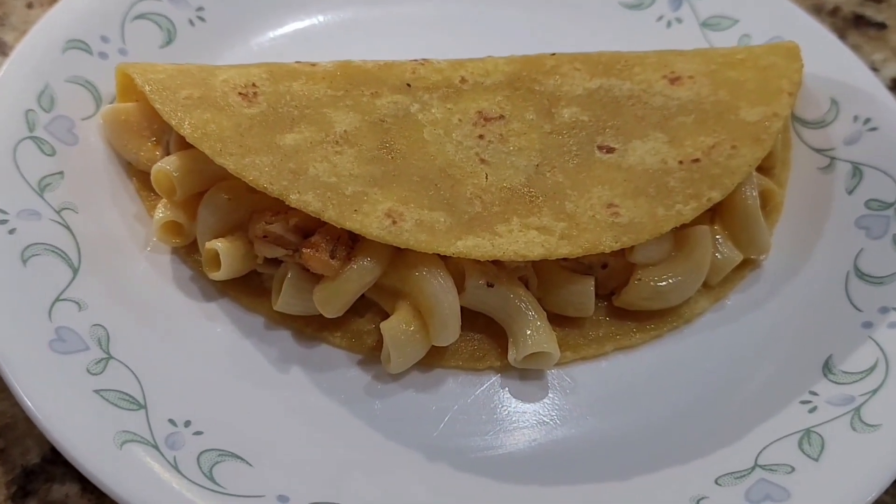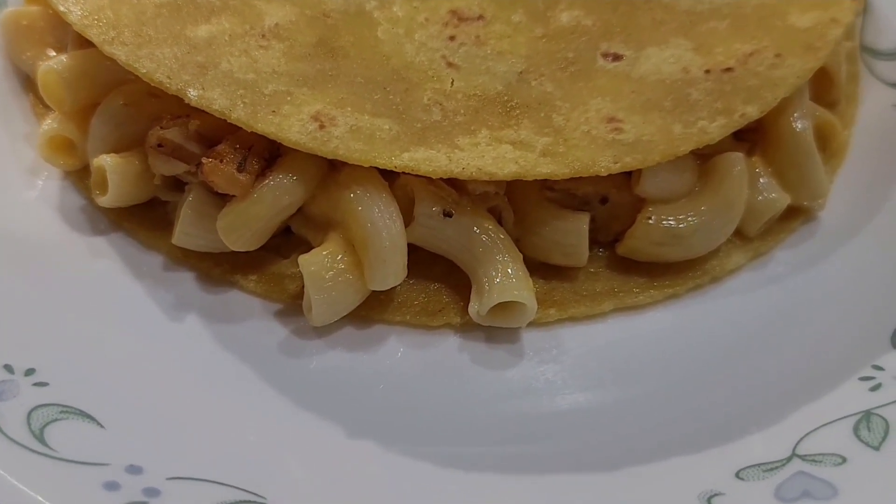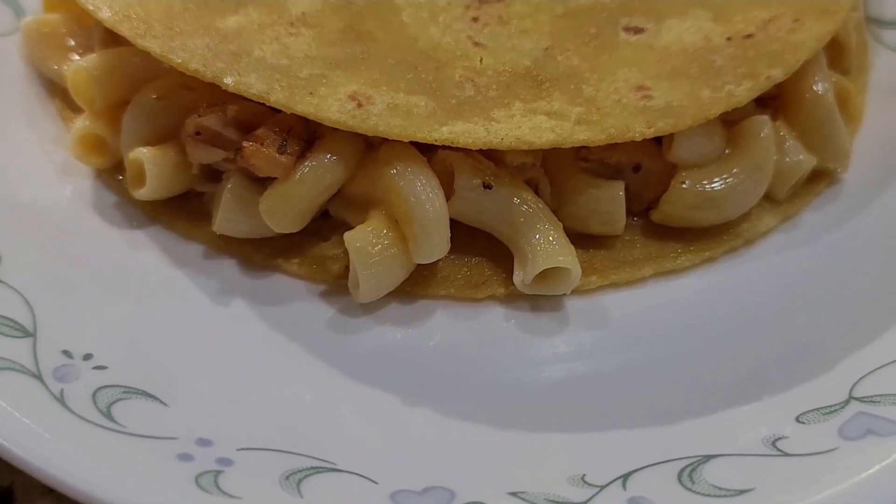This recipe is made of mac and cheese chicken taco. This recipe is very good, so I will make this recipe.